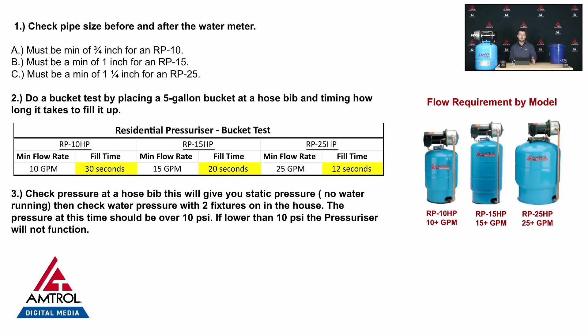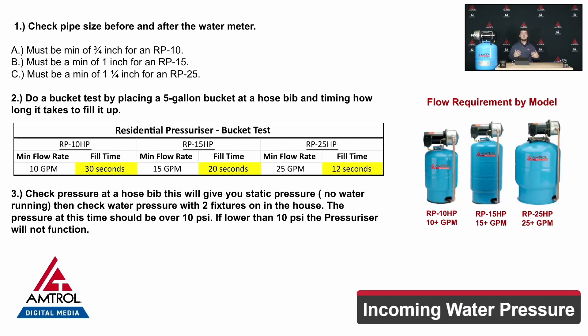For an RP15 we're looking for 20 seconds or below. For an RP25 we're looking for 12 seconds or below. Once we have our flow value, the next thing to look at is pressure.